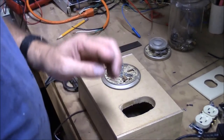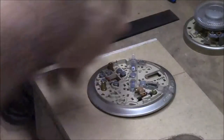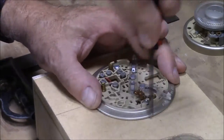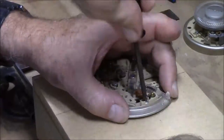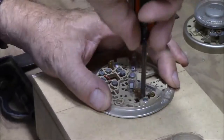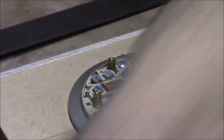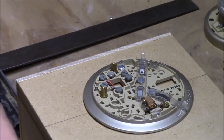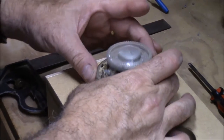I've already put a couple of little pilot holes in here. We can go ahead and put the thermostat on. We're going to go ahead and get this on here.